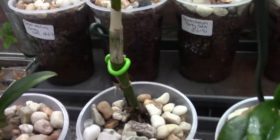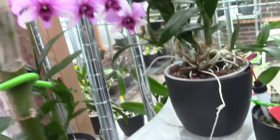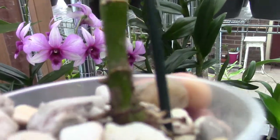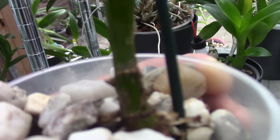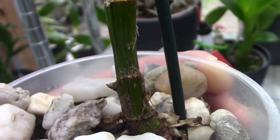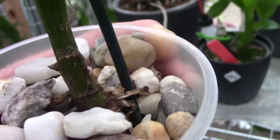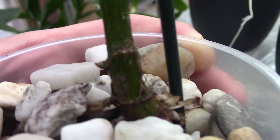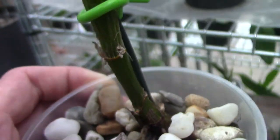Then we have this one — this one was basically nothing, only a cane. I think that might be a keiki forming. For the rest, this one is doing nothing, it's not making roots. So maybe there's a little green point there, maybe a keiki, and that may be the chance for this orchid to survive.